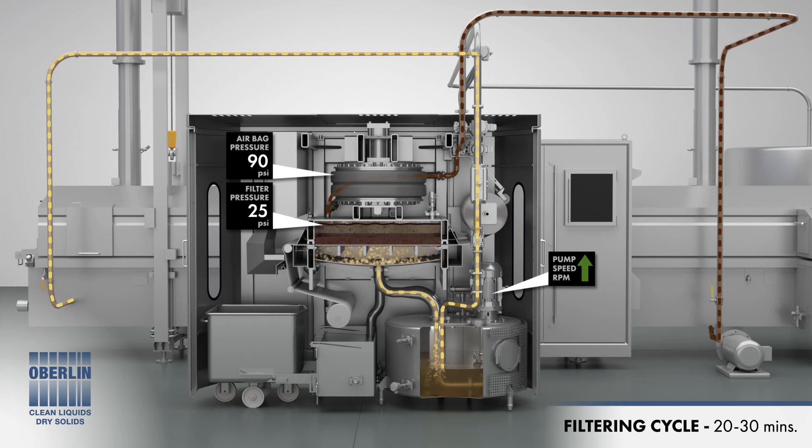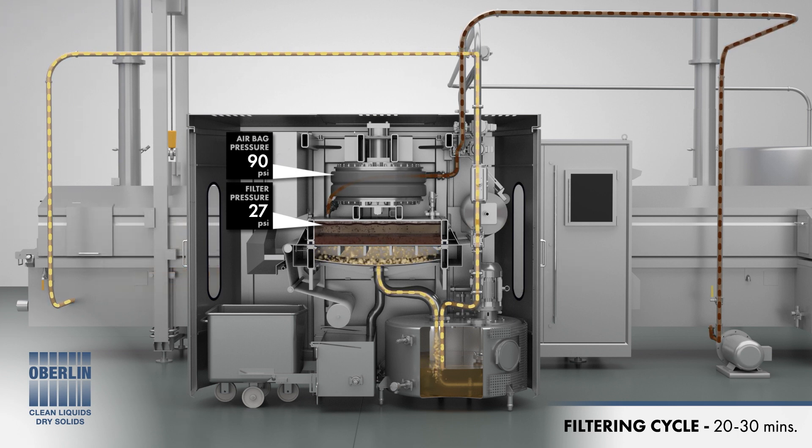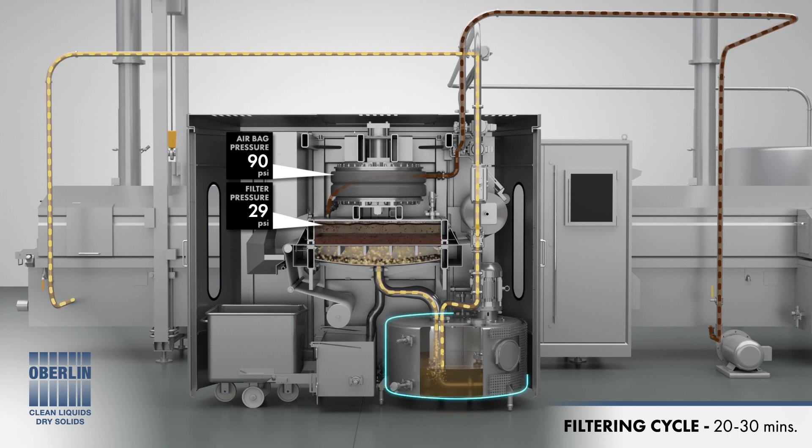Clean oil passes through the collected solids into the lower chamber and clean oil tank. Throughout the filtration cycle, the clean pump speed is adjusted as needed to maintain a constant oil volume within the filter. This ensures that the oil level in the fryer remains constant. Pressure builds within the upper chamber as more and more solids collect, forming a filter cake. Clean oil flows into the lower chamber, which drains to the clean storage tank.